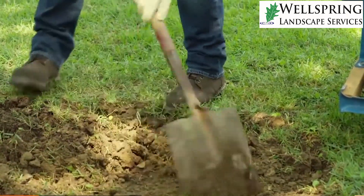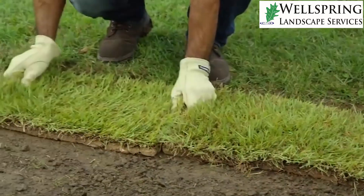If it's really really bad, you may have to strip the whole area, come back with three, four, five, or six inches of soil, and then resod on top of that. That's something we can help you with if you need it.